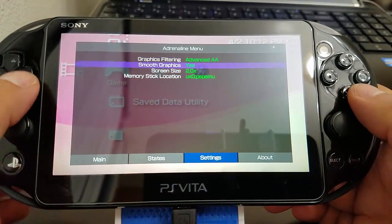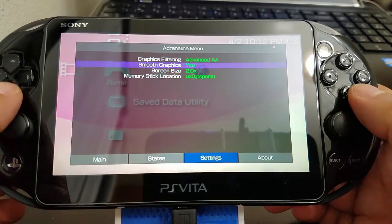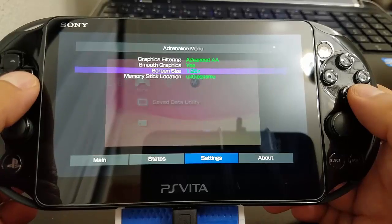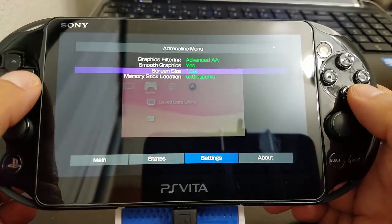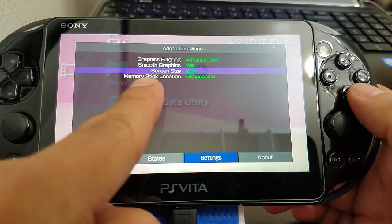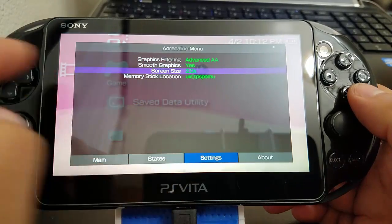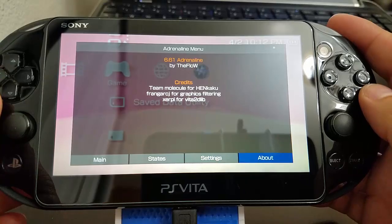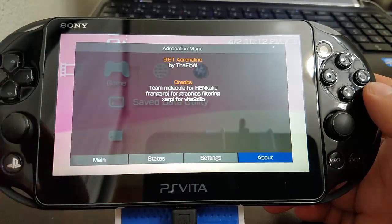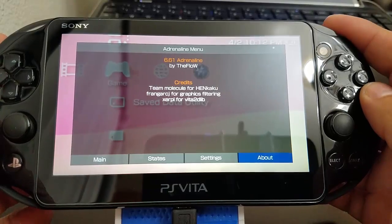Also enable Smooth Graphics and press Yes. For the screen it's pretty cool — you can change its size. I just left it at 2.0. The memory stick is set to ux0/psp/emu. Shoutout to TheFlow, thanks for Adrenaline; to Team Molecule; and to Freakler — this is pretty cool.